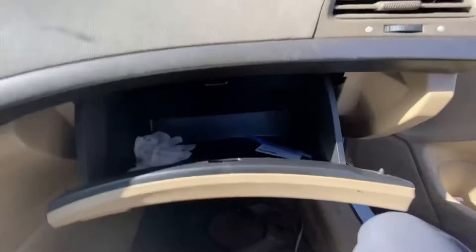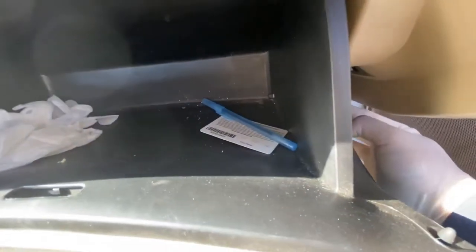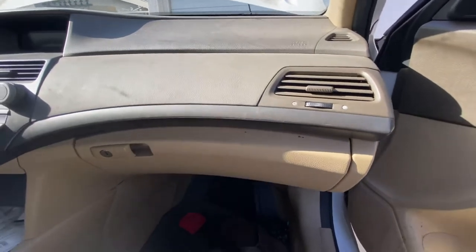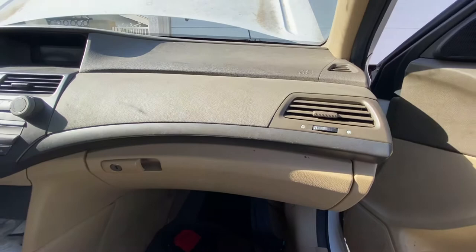Lock it — you'll hear a click on both sides, it's locked. Then squeeze it or just push it back in. Lock the tab on the side, then close the glove box. That's how you replace the cabin air filter and engine air filter on the 2010 Honda Accord.